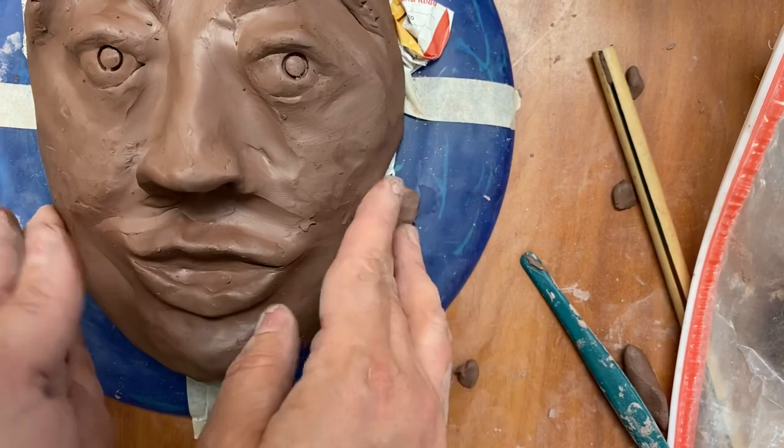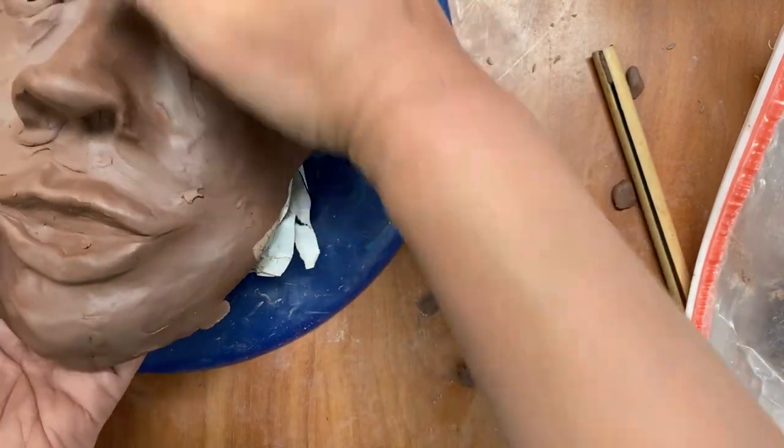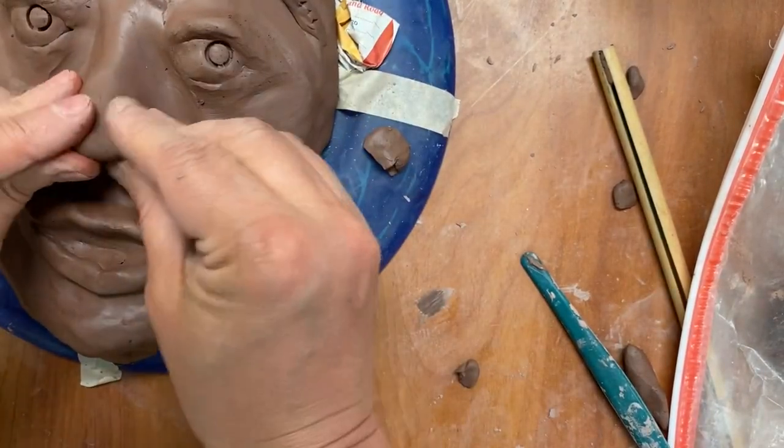Our face is here and I'm just going to check it on this side because I don't want it to look too saggy.